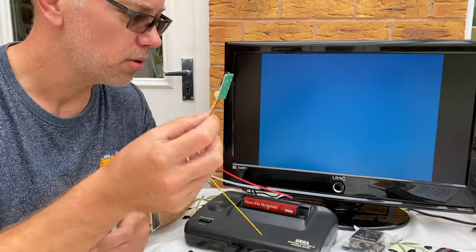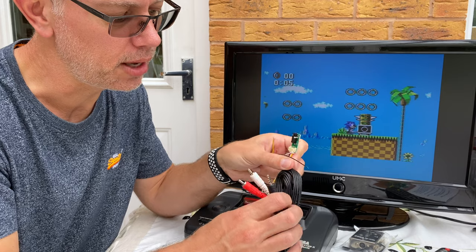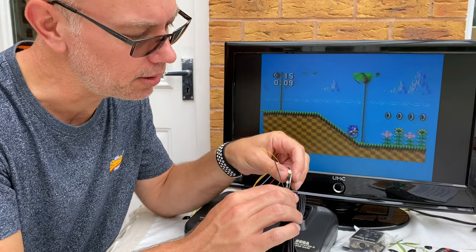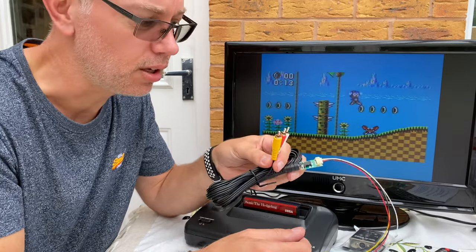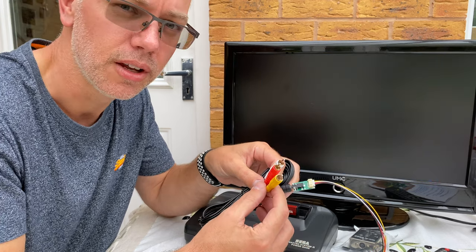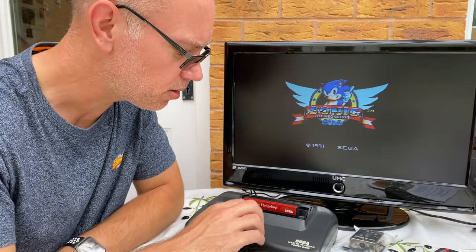So the idea is that instead of having the UHF output, we connect this via a cable here — it's got a connector on it which then takes it to the kind of socket you've got on the screen — and you should get a lot better definition, color, and everything out of this. So we're going to crack open the old Master System.